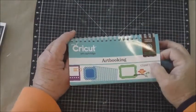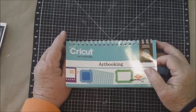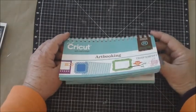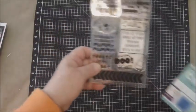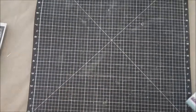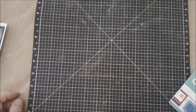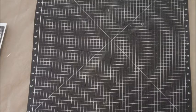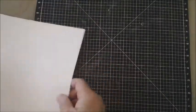Hi everybody, welcome to my crafting table, this is Miss Judy. I have another card to share with you today using the May May stamp set called Country Pumpkin and some cuts from the Art Booking cartridge. The card I want to share with you is called a bookmark card, and I'm going to show you how to cut that. You need an eight and a half by eleven size piece of card stock.